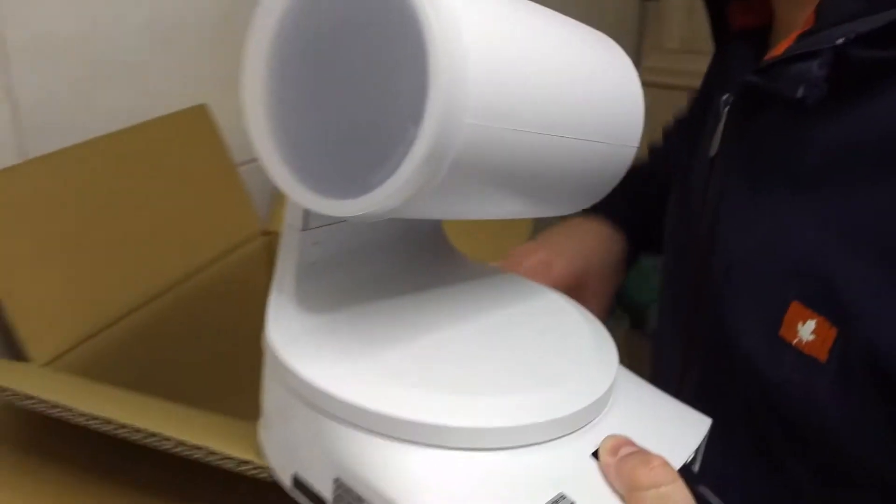So there's nothing else in the package — this is it.